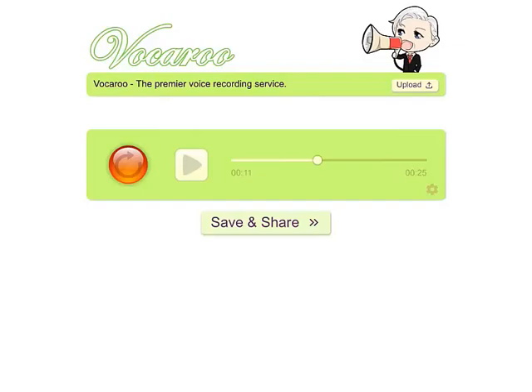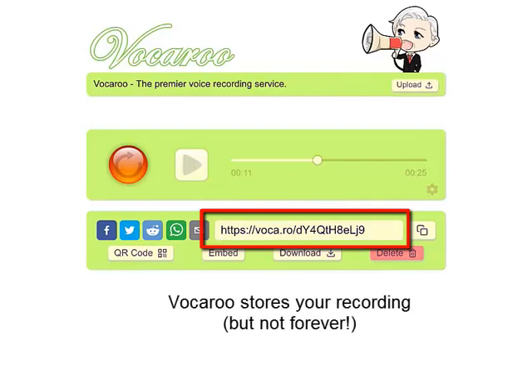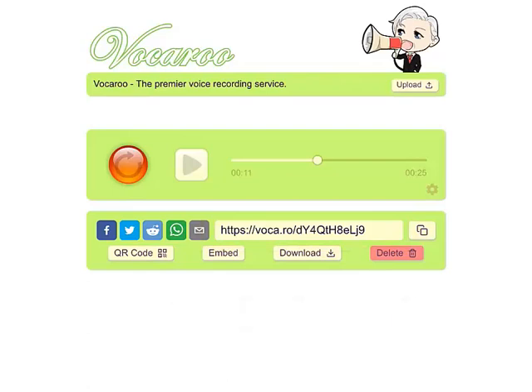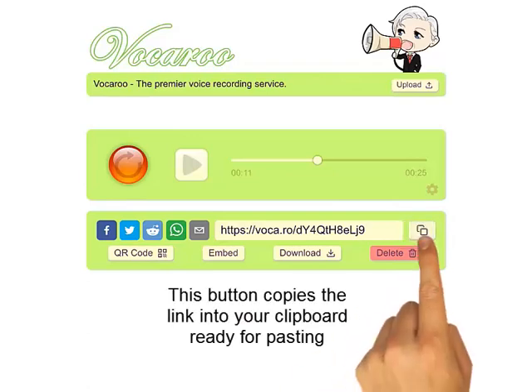Let's skip ahead and imagine that you've made a recording and you're happy with it. Then click the save and share button, and that will bring up a new section of Vokaru where you can copy the link to where your recording is saved on the Vokaru server. You don't have to save it anywhere — they save it and provide you a link so that anyone can visit and listen to it. The easiest way to copy this link is to simply click the copy-to-clipboard button, and then that link will be copied into your clipboard so you can paste it wherever you want.